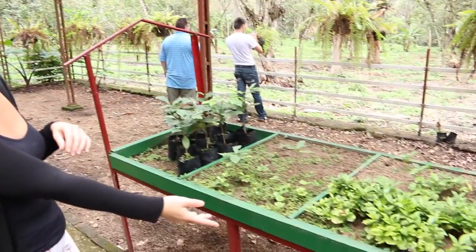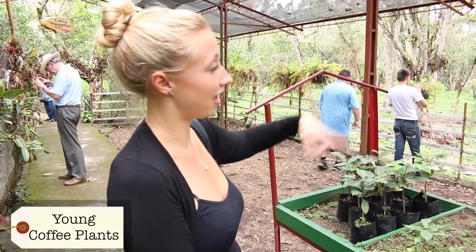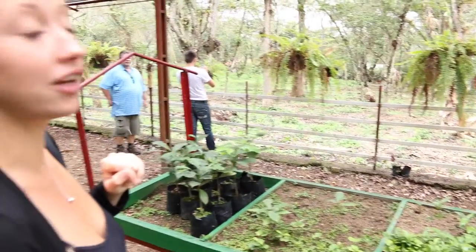So these are the plants here — two months old. These ones are six months, and after that they are taken out and planted in rows to grow into full-on plants.